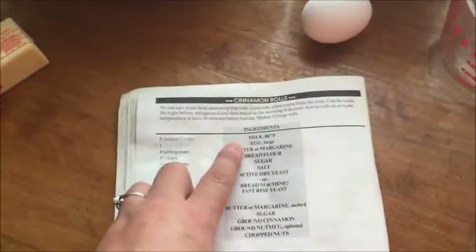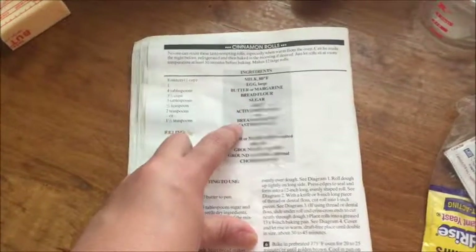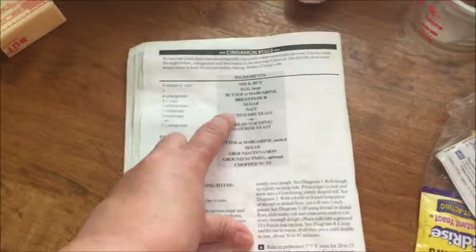Making cinnamon roll dough really isn't that hard. The recipe calls for milk at 80 degrees Fahrenheit, one large egg, butter, bread flour, sugar, salt, and some bread machine yeast. You could also use active dry yeast.